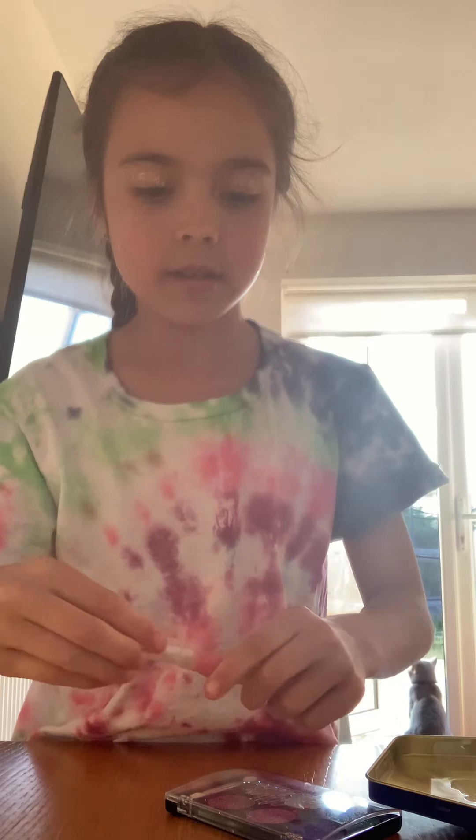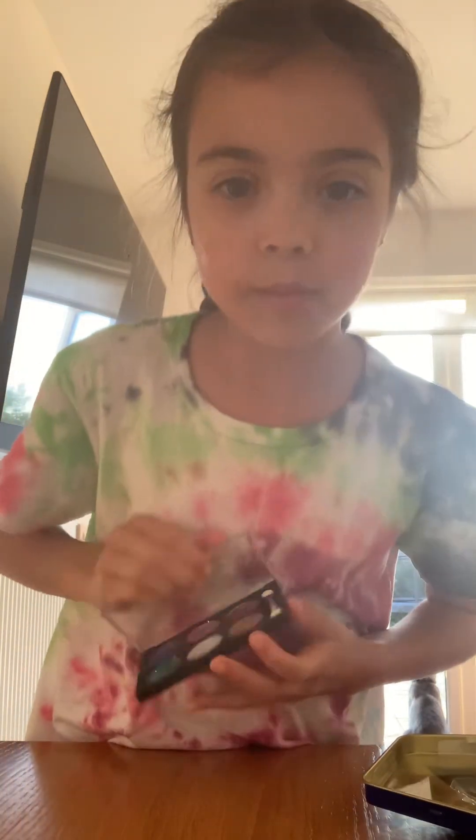Now I have to try and blend it in. I'm going to use the other side of my eyeshadow because I honestly did not bring any of my brushes down.